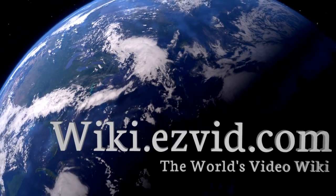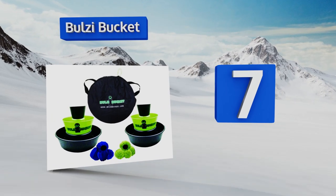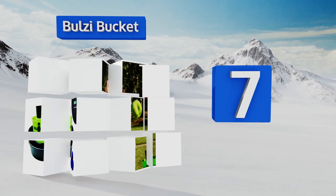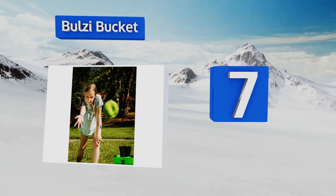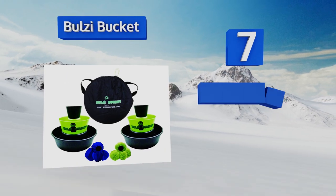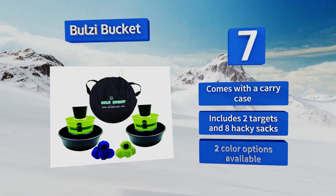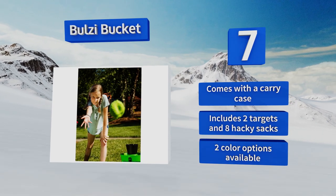At number 7, from the beach to the backyard to the basement, you can play Ballsy Bucket just about anywhere as long as your friends are around to share in the excitement. You can choose from three different playing styles, so there's something for everyone. It comes with a carrying case, two targets, and eight hacky sacks, and it's available in two color options.